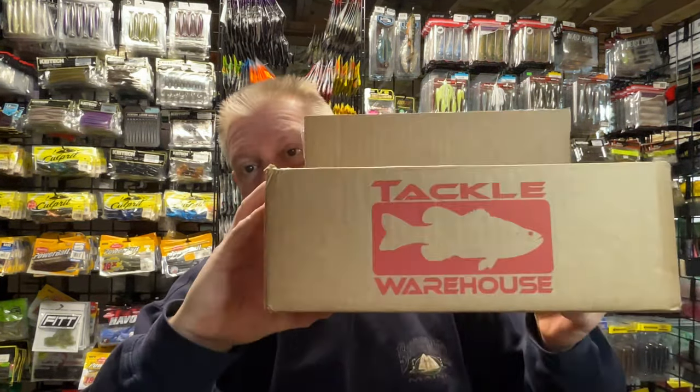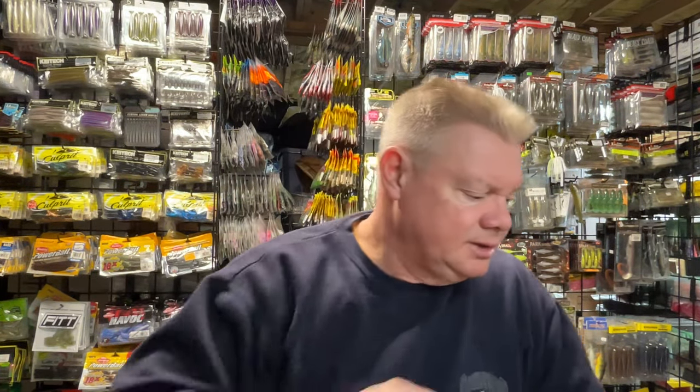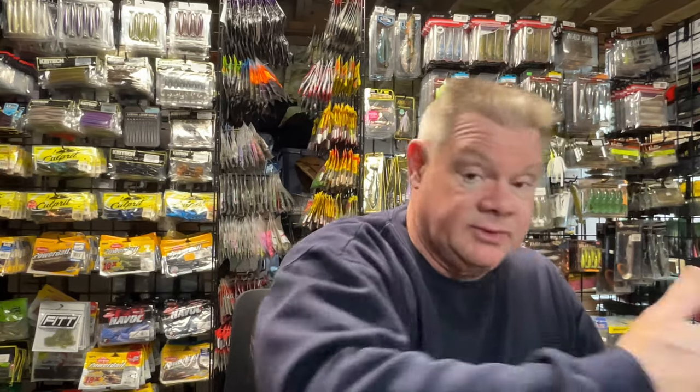Hey guys, Mark from Northeast Bass Fishing. You saw my short video the other day — I did get a small order from Tackle Warehouse. So before I put everything away, I figured I'd show you what I got. These are baits you've kind of seen from me; I'm just stocking up on some things I like. Not necessarily anything new, but I'll show it all to you before I put it away.